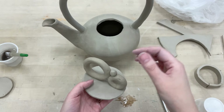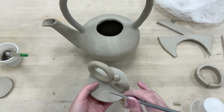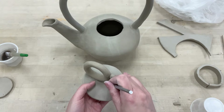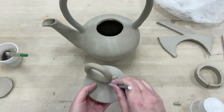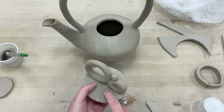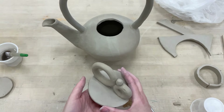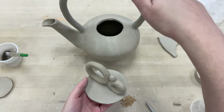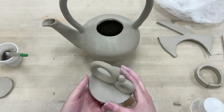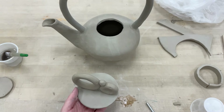Once you have it slipped, scored, and shaped, that's when you add the pull — the part of the teapot you pull to remove the lid. Once you have that on, I like to add a venting hole for steam from the tea. Just take your needle tool, pick a spot, and make a small hole — just enough to let steam out and let air in as you're pouring so it doesn't glug.